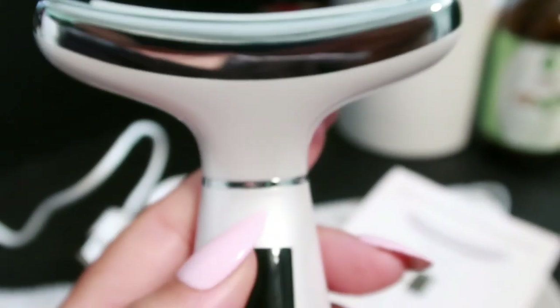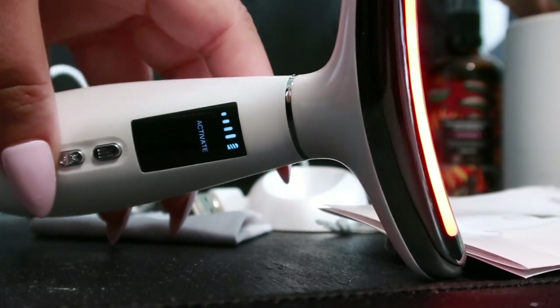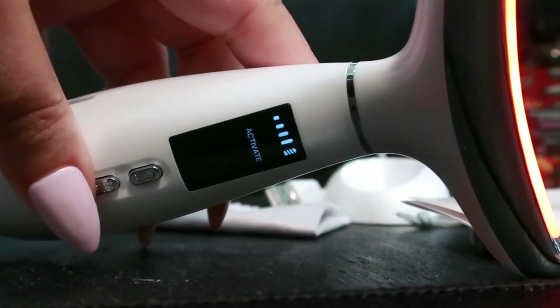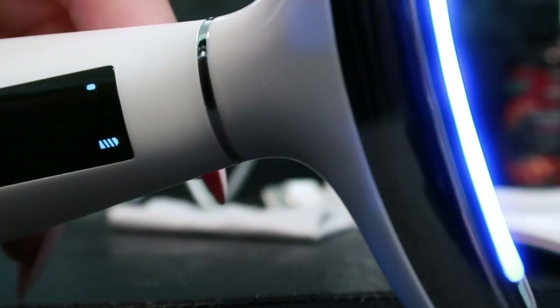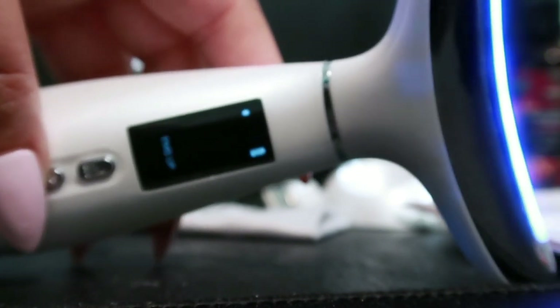The first mode is red light thermal therapy — this boosts collagen, reduces wrinkles, and improves skin elasticity. The next mode is EMS sculpting and blue light therapy, which tones muscles, improves skin texture, and reduces oiliness.